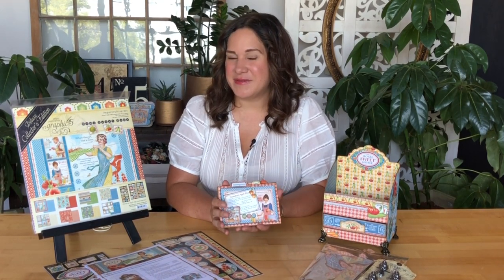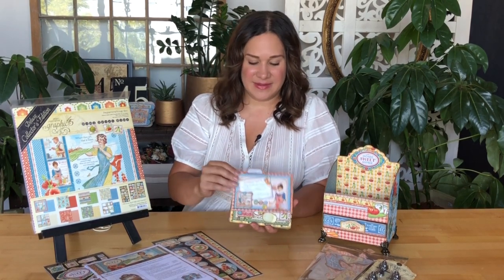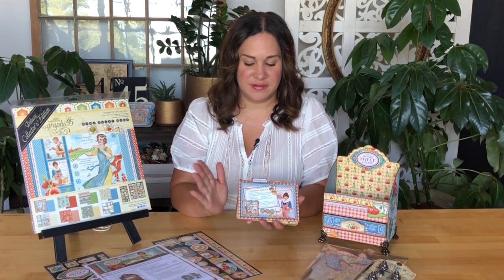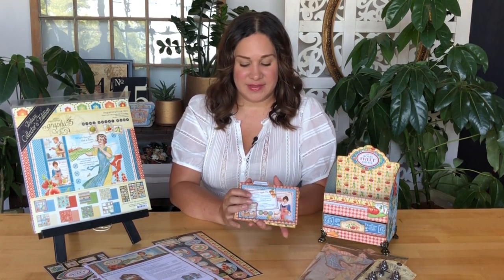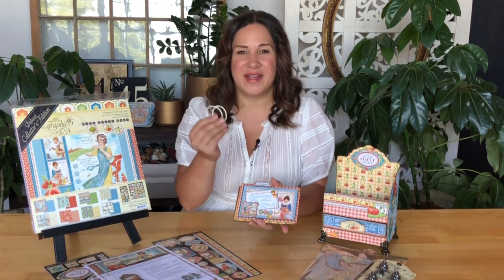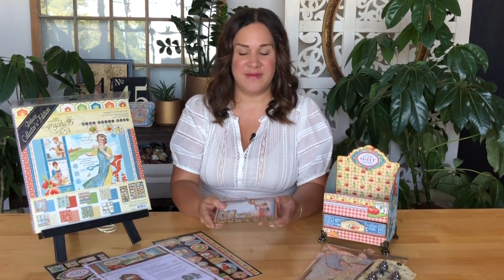Of course these can always be used in other unique ways as well, such as popping these onto a card base to create some really great all-occasion happy birthday or get well cards. Or you can always take your Crop-A-Dile and punch some holes in the side, then grab some binding rings or ribbon and turn this into a fabulous little mini.